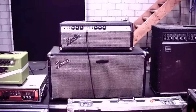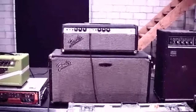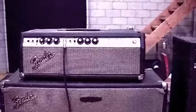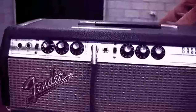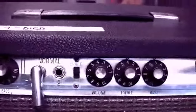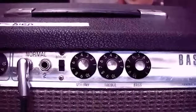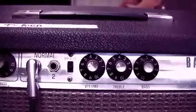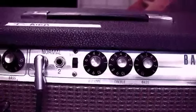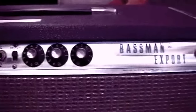This is my Fender Silver Face amp — it's a 40-watt head with two 12-inch Fender speakers, 1971 model. It's got two inputs but I don't use the bass one. I like to use the normal input. That's my EQ setting at the minute. I can't take it much past four because it just breaks up and that's not what I'm going for.